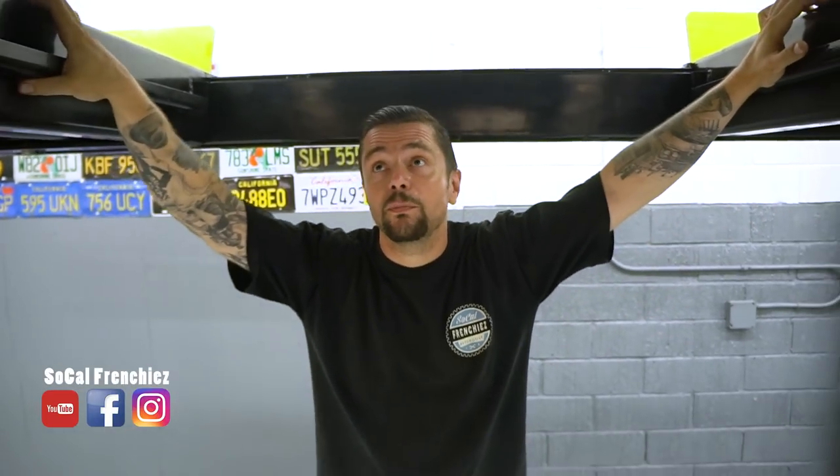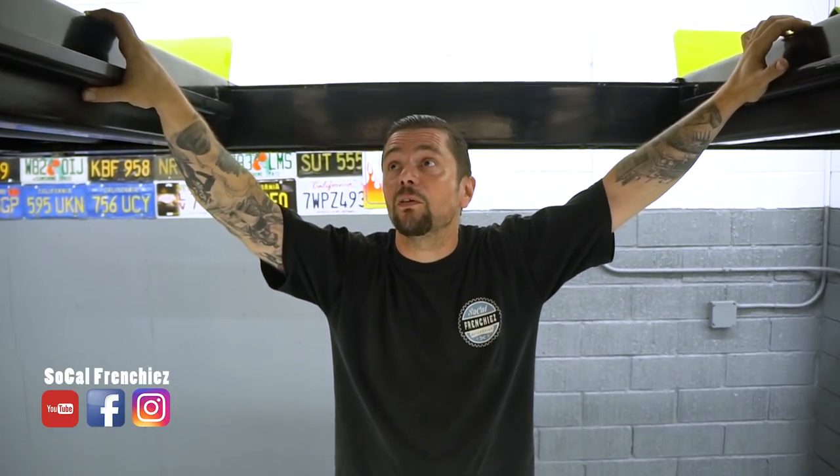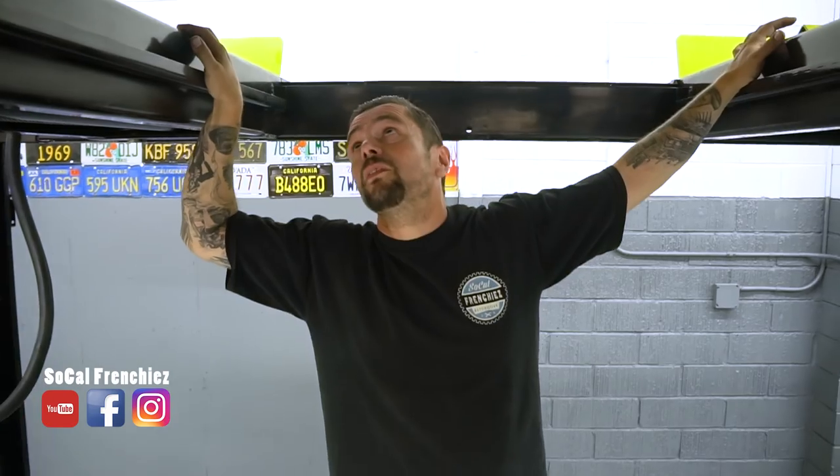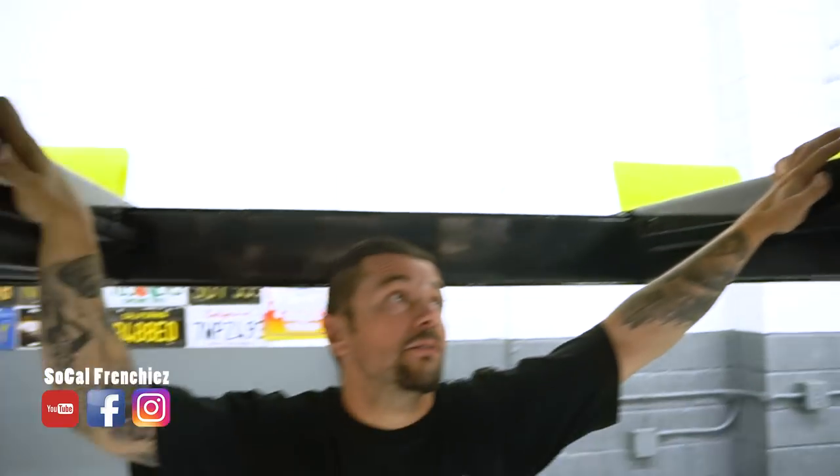C'est une auto qui était quand même assez saine au départ. On a changé tous les joints — joint de carter, la boîte a été refaite. La direction était en bon état, on a quand même changé les rotules. Les triangles avaient été remplacés précédemment donc on n'y a pas touché. La voiture était déjà équipée de freins à disque à son arrivée, on n'y a pas touché non plus. À l'arrière, on a refait toute la suspension parce que les lames sur les Mustangs se fatiguent très vite — celle-ci avait les lames vraiment au bout, donc on a mis un jeu de lames neuves.